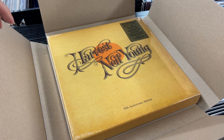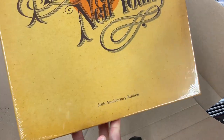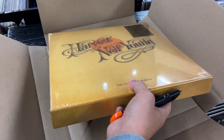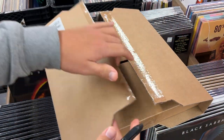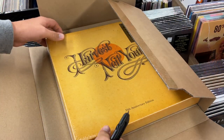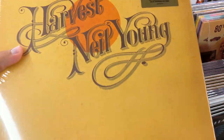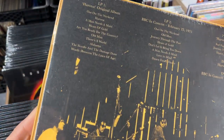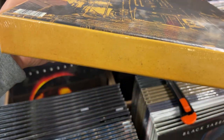Hey everybody, welcome back. Today we're gonna do an unboxing video for Neil Young's Harvest 50th Anniversary Deluxe Edition. I've just taken it out of the factory shipping box and went ahead and opened that up before I let the camera roll. First thing — I'd like to welcome and introduce you to the channel. If you're not following us on Facebook or haven't subscribed on YouTube yet, please do.